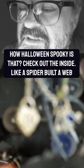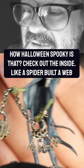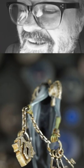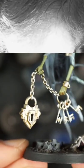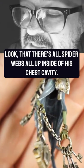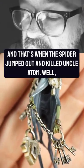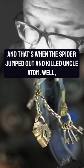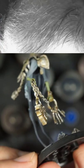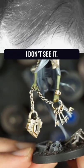Check out the inside — like a spider built a web inside of his chest cavity. Can you guys see that? I don't know if you can see because it's too wiggly. Look at that, there's spider webs all up inside of his chest cavity. And that's when the spider jumped out and killed Uncle Adam. Well, he'd have to be pretty small — I mean, he might be in there — I don't see it.